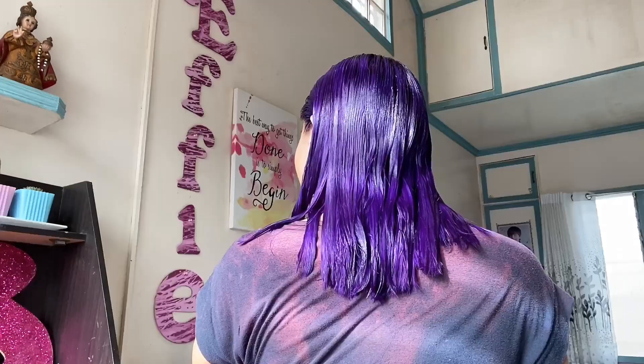It's all over my head now. I asked my sister for assistance to apply it to the back part of my hair because I couldn't reach it or see from behind. I combed it down with a rat tail comb — that's how it looks. I'm gonna let this sit for 30 minutes.